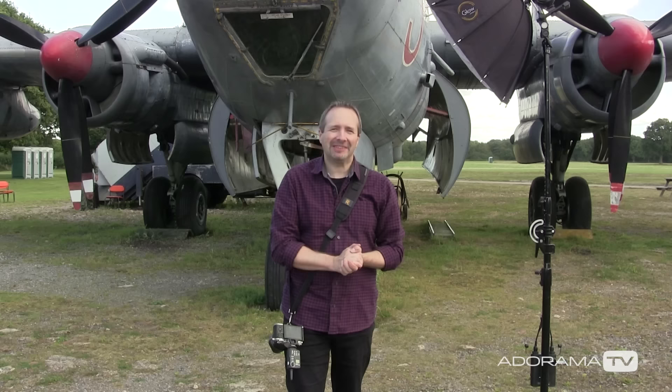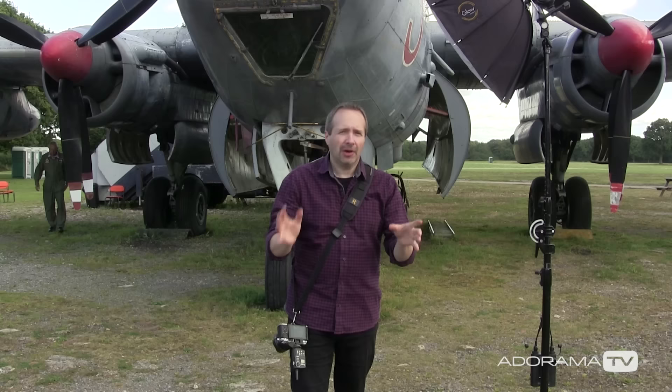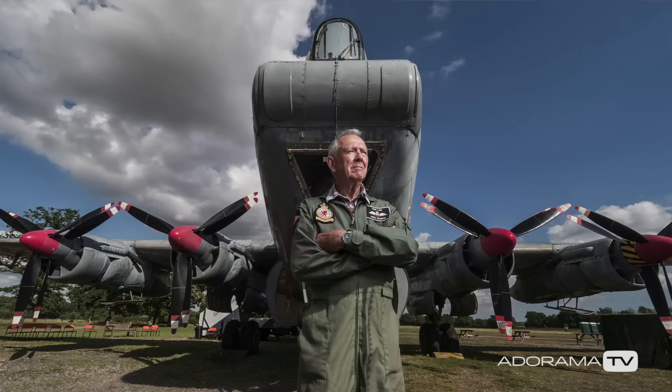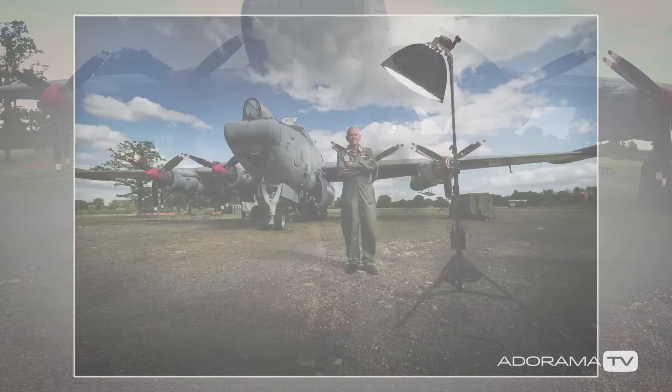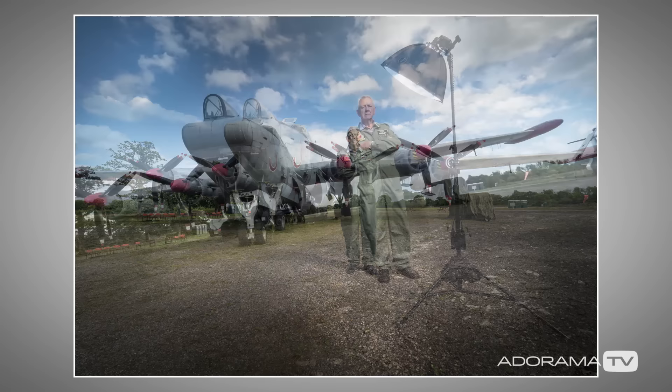Hello, I'm Gavin Hoey and you're watching AdoramaTV, brought to you by Adorama, the camera store that's got everything for us photographers. In this video I'm going to look at a problem that occurs when you want to use a wide-angle lens and flash. I'm shooting on location here at the Gatwick Aviation Museum, and the problem is, if I don't do anything about it, my flash and my light stand are going to ruin the shot I want to take — but I've got some solutions to fix this.